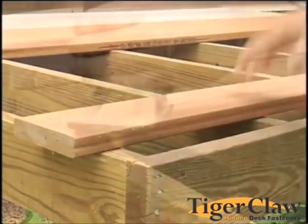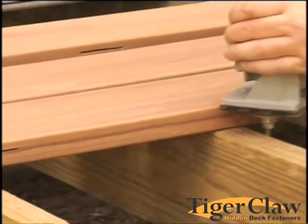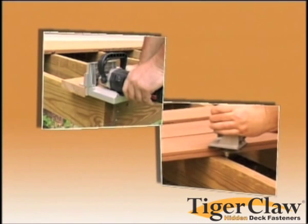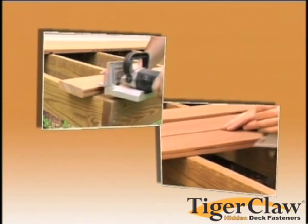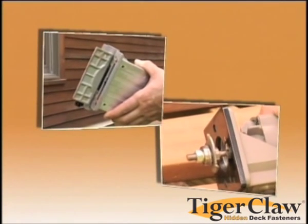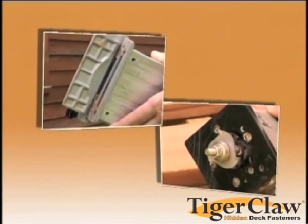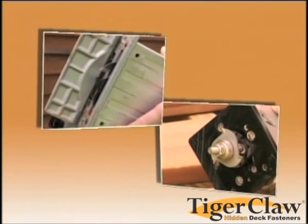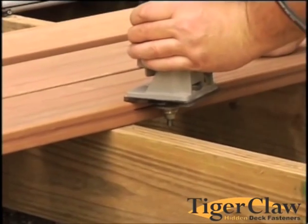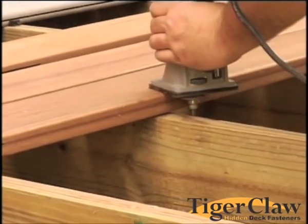Square edged boards can be grooved for use with the TCG fastener. This can be easily done with a biscuit joiner or a handheld router with a slot cutting bit. A standard size bit, from 1 1/8 inch to 5/32nds inch, can be used for this. Slot height details can be found on the instruction sheet provided in each pack of TCG fasteners.